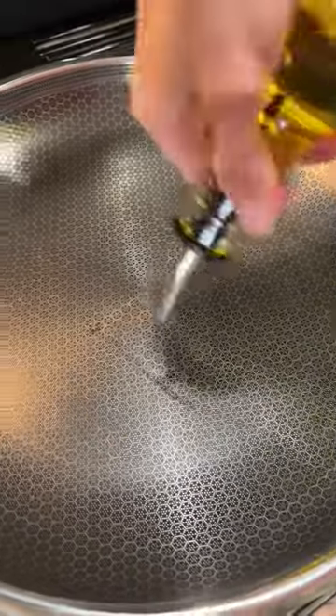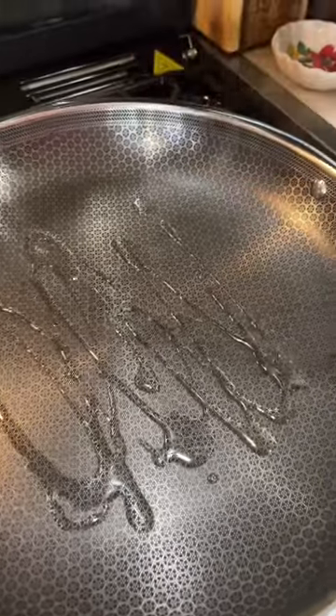Y'all, this is called the husband will never leave you meal. Start out by putting some oil in your pan. Get you some chicken breasts and cut them up.